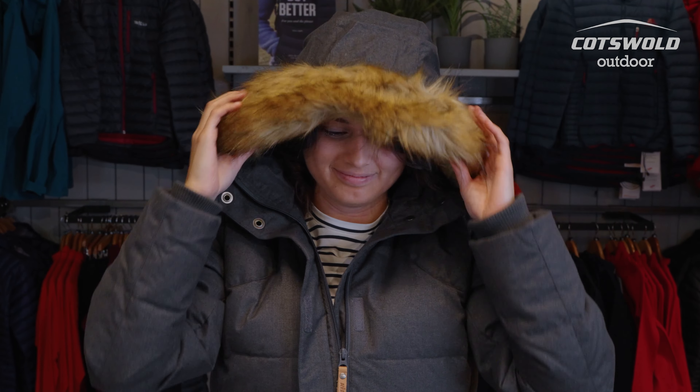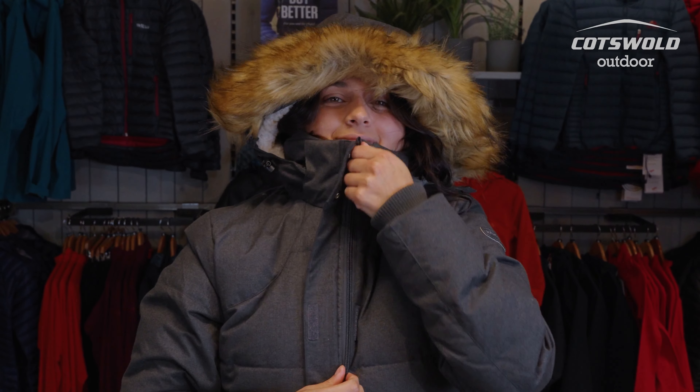You've also got a fully detachable hood which comes off nice and easy so you can change the style. If you do have the hood on, you can also remove the faux fur trim or adjust it to your needs, making it a completely versatile jacket whether you're out and about on the streets or in colder climates.